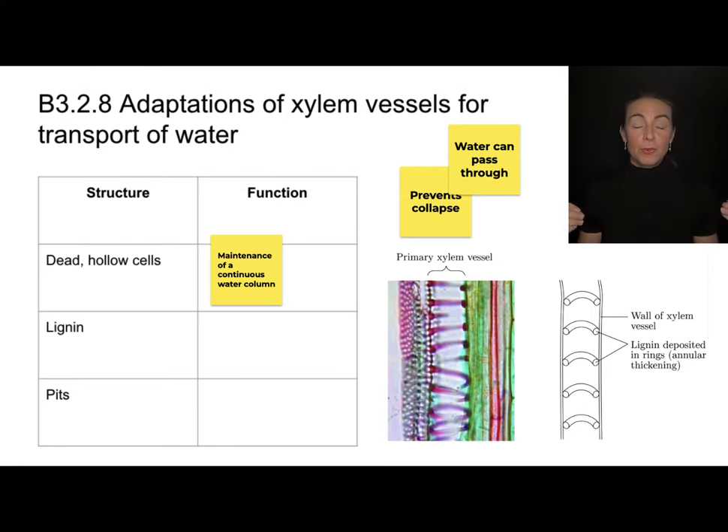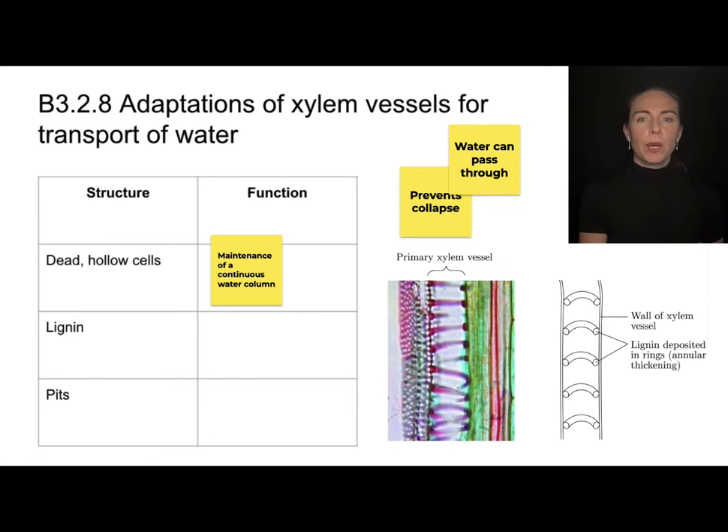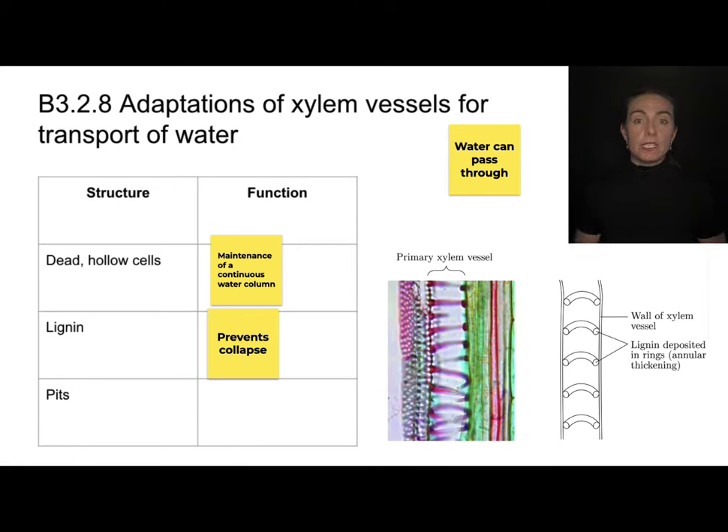The xylem is going to be under a lot of pressure and needs structural support, which is where lignin comes in. Lignin is a polysaccharide found in rings that line the outside of the xylem. These lignin rings get thicker every year — that's what we see as rings on a tree — and in general lignin is there to provide structural support and prevent the collapse of the xylem.